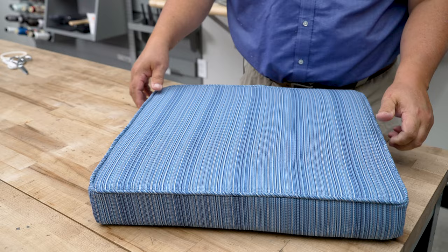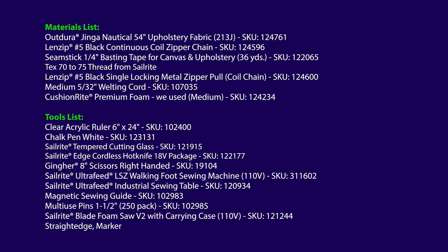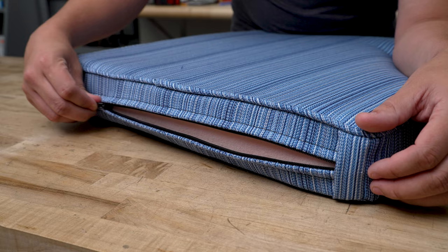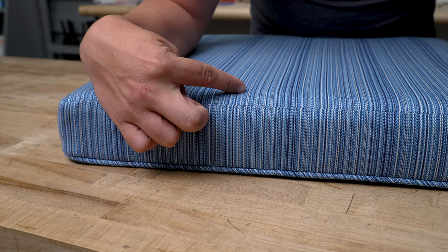Coming up next are the materials and tools used to make this traditional boxed cushion with seamed corners. You can find thousands of decor and upholstery fabrics at Sailrite — we used Outdura, 100% solution dyed acrylic upholstery fabric, excellent for indoor and outdoor applications. This video is part of a set of six tutorials showing different techniques to sew cushions — click on the playlist to see others. If you have any questions about the materials or tools, give us a call or email us. I'm Eric Grant and from all of us here at Sailrite, thanks for watching.